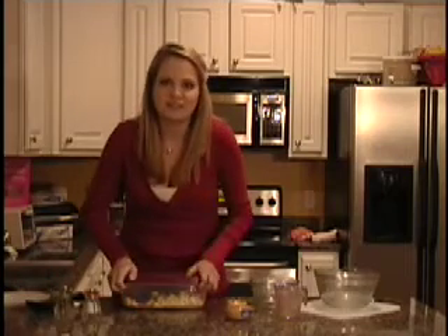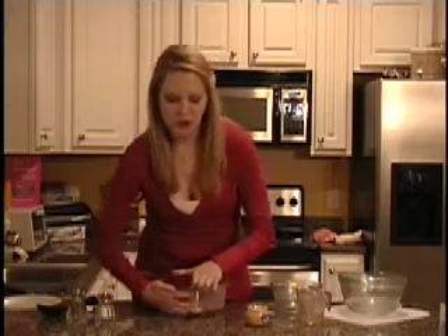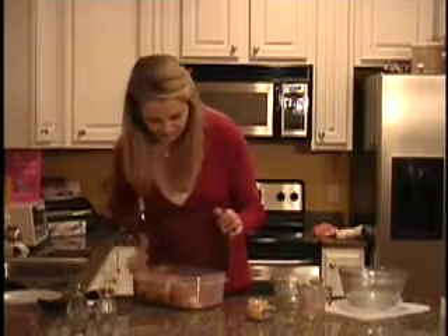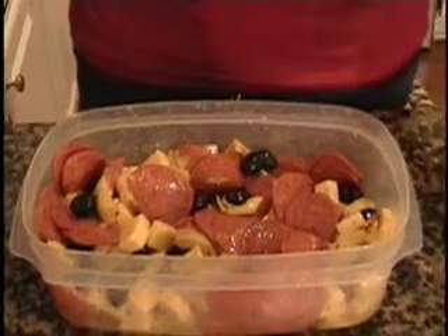Now I will put our lid on, and here's the really fun part — we get to shake it up, just like that. Now that it's all shaken and blended really well, I'll take the lid off and show you what it looks like. You have a nice blend of all the different colors, and it looks really good and it smells amazing.